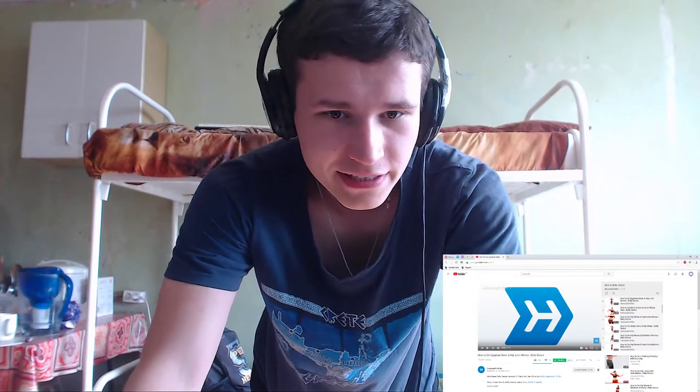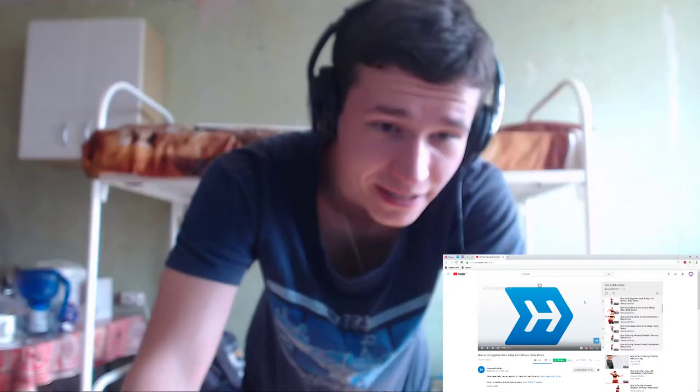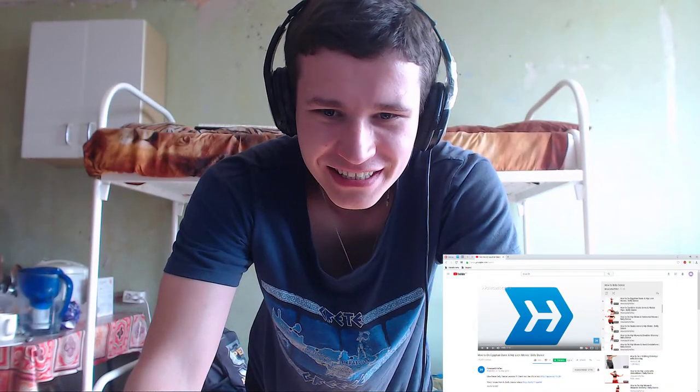Egyptian basic hip lock moves, belly dancer. I'm not a belly dance professional, but I want to do it like a professional. Let's go see it — new tutorial. Let's go!